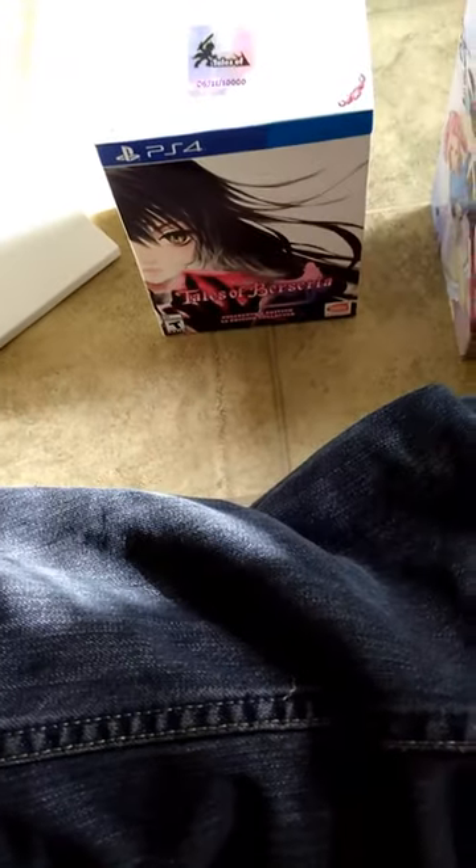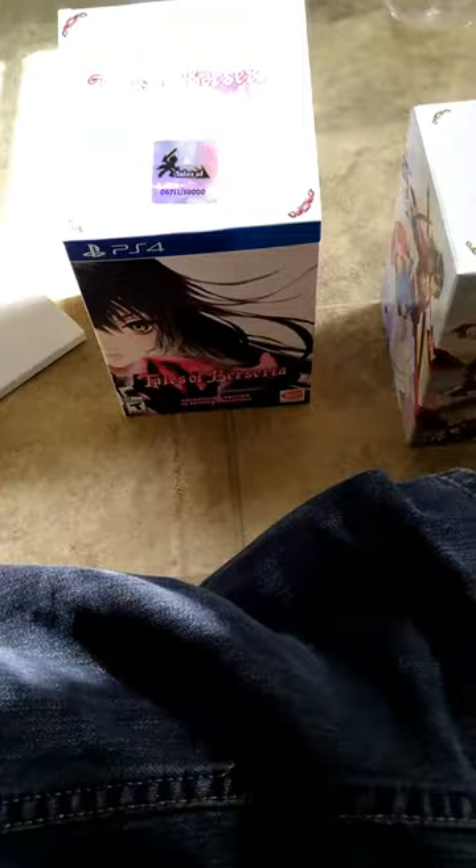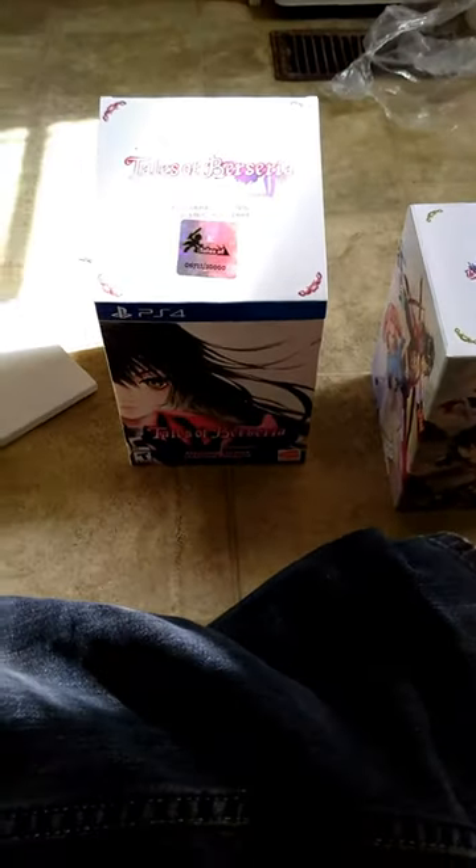Hey guys, your favorite wise wolf here. I just picked up Tales of Berseria and I figured I would do kind of an unboxing video. Hopefully you guys enjoy it. I know my videos are not the best when it comes to unboxing because I don't have the greatest camera and I have to kind of use one hand, but let's go ahead and do it.